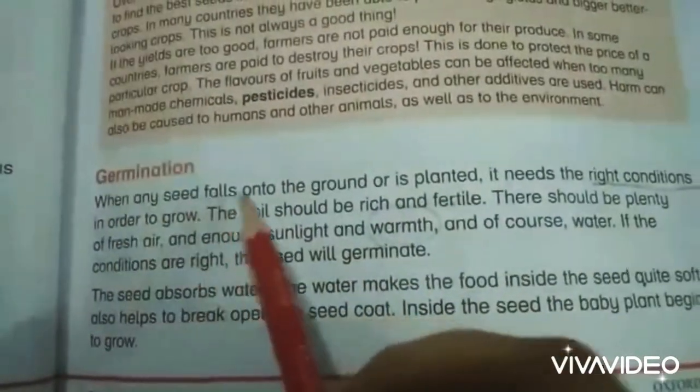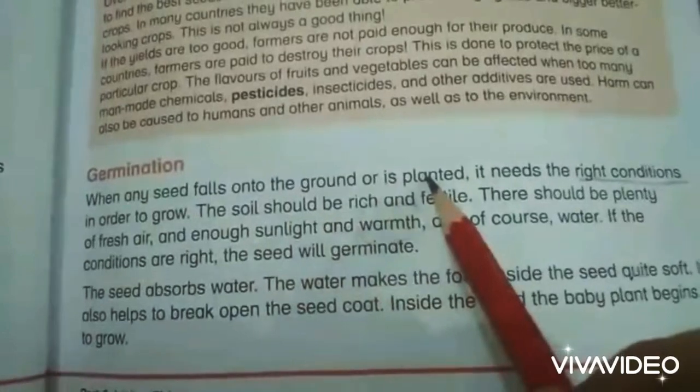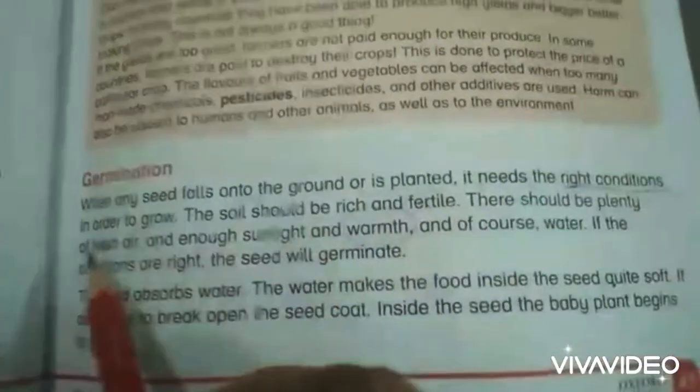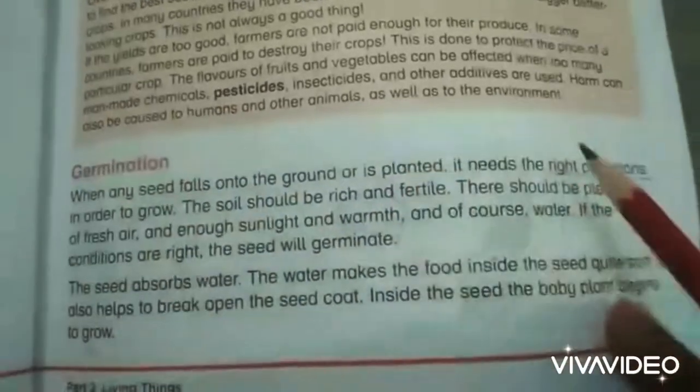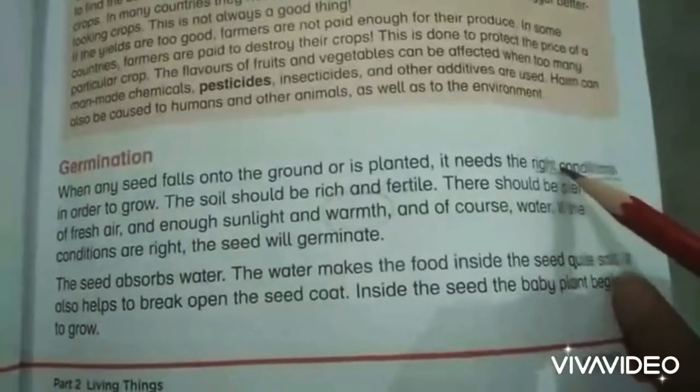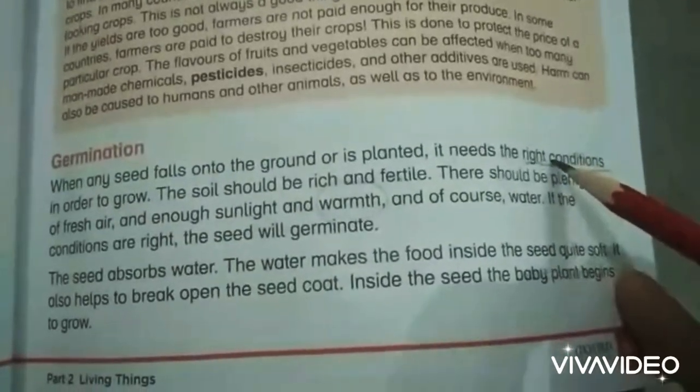When any seed falls onto the ground, is planted, or is buried in the soil, it needs the right conditions in order to grow. Right conditions means a proper amount of water, sunlight, and the presence of oxygen.